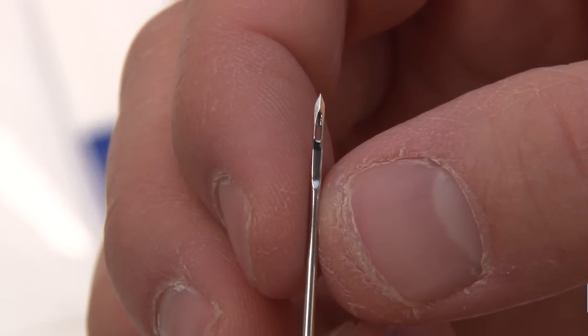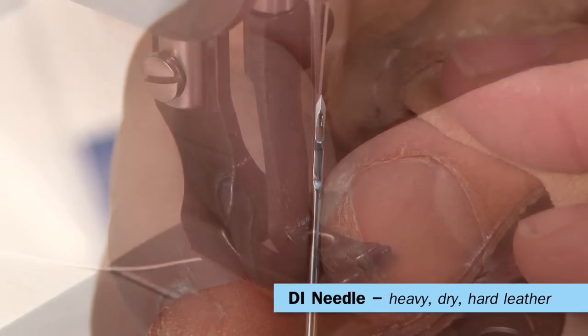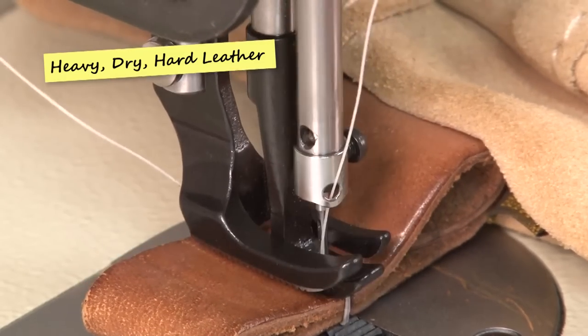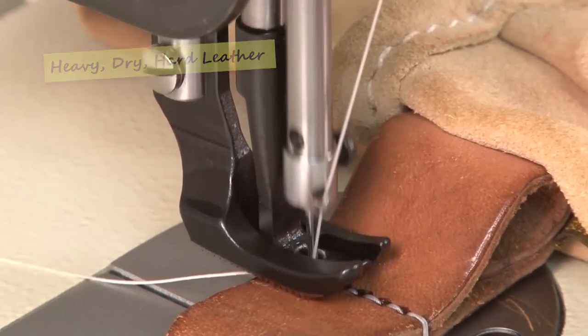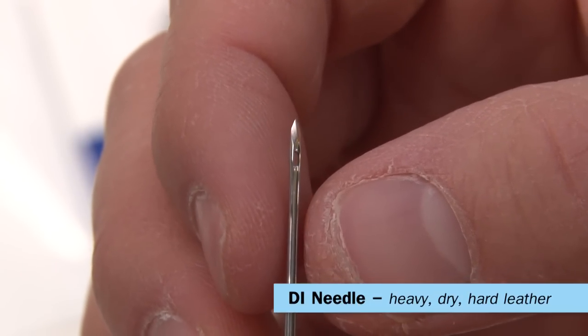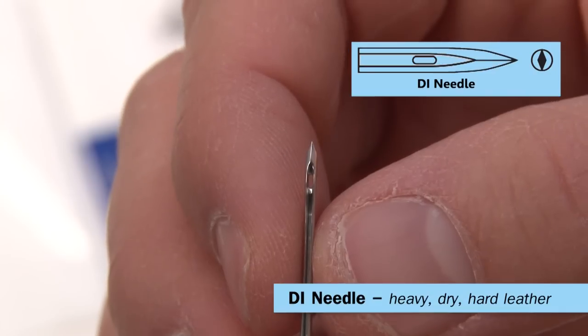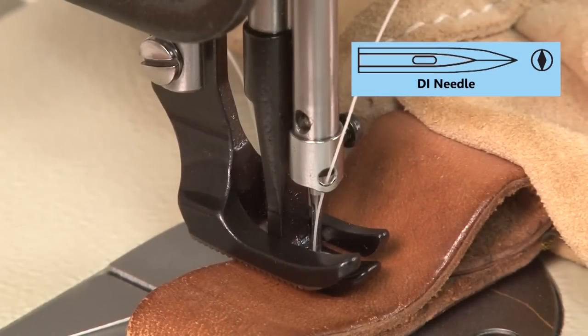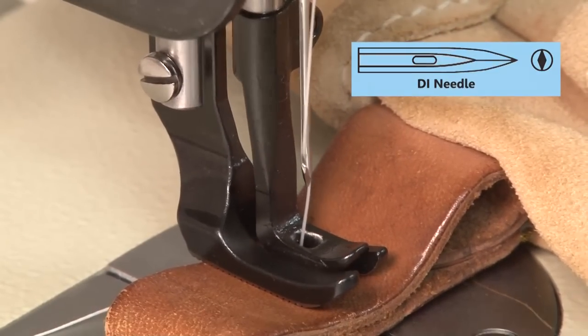This is the DI leather needle. It's a specialty needle designed for working with leather, optimized for heavy, dry, hard leather. The blade cuts the fibers so the needle does not have to separate them. Taking a closer look at the DI tip, you'll notice very aggressive blades at the point of this needle. Instead of just penetrating the leather, it cuts the leather so the needle can enter and exit smoothly.